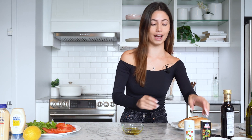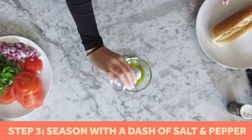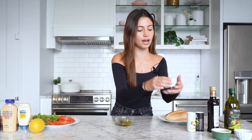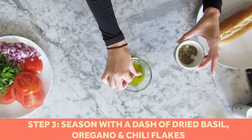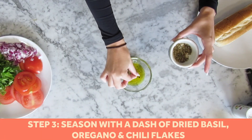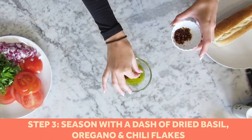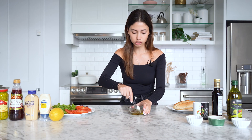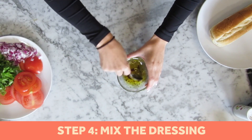She adds a dash of pepper, same with the salt, then for the other seasoning she adds a dash of oregano, dried basil, and just a dash of chili flakes. We're going to add this to the vegetables that go on her sandwich after we mix that up.